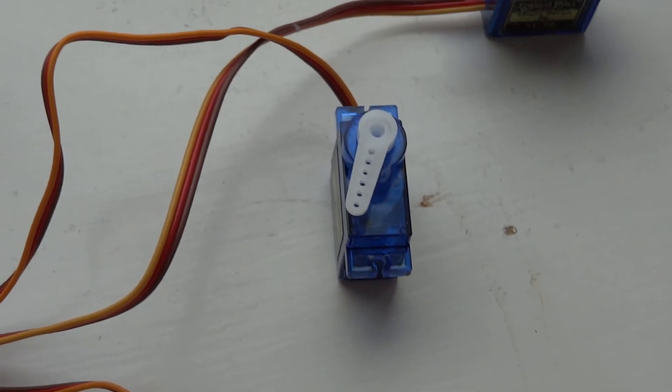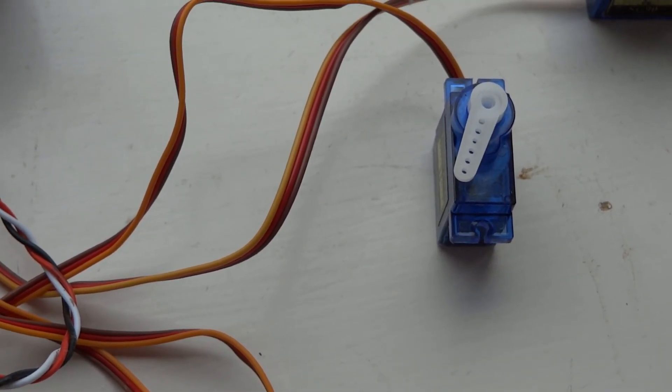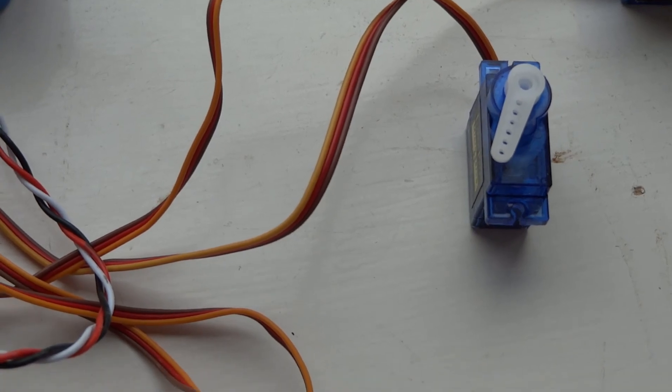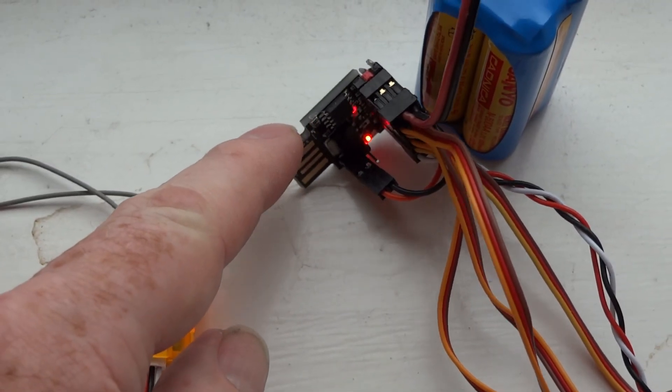It's all pretty glitch-free and perfect. Next I'll disconnect everything and show you the DigiSpark.